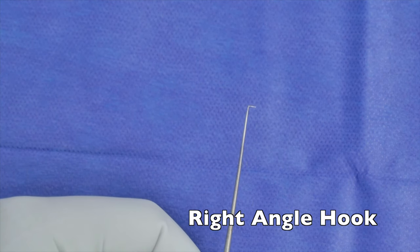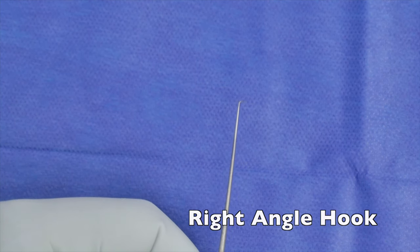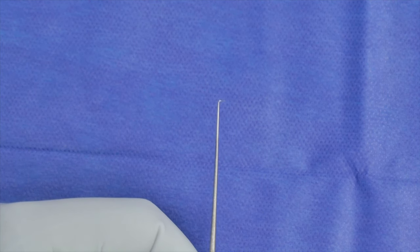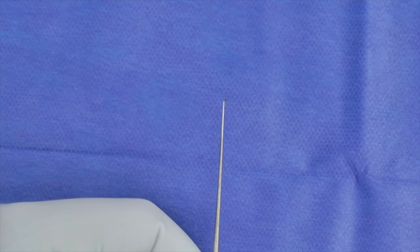Then we'll get into our right angles. There are many different sizes you can have for right-angle hooks: a 3mm, a 1.5mm, a 1mm, a 0.5mm, a 0.3mm. As you can see here, it's just what it says — it's a right angle. The tip tends to be sharp, and you can use that to work around angles, extract something from the middle ear, move the prosthesis around, et cetera.